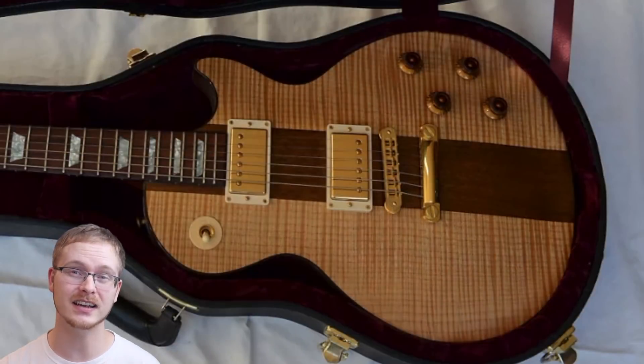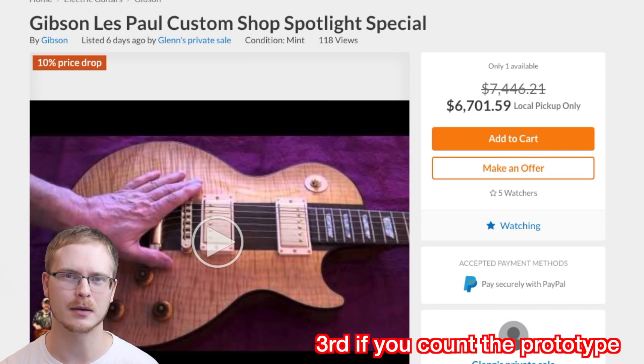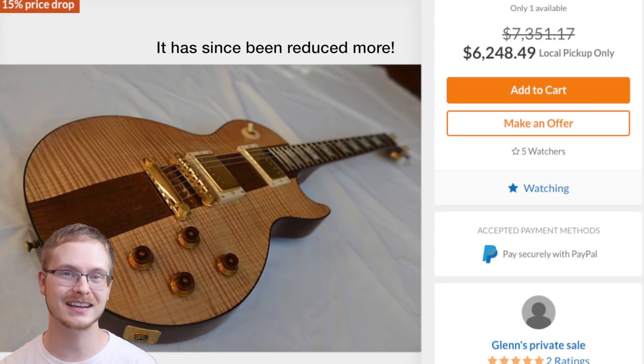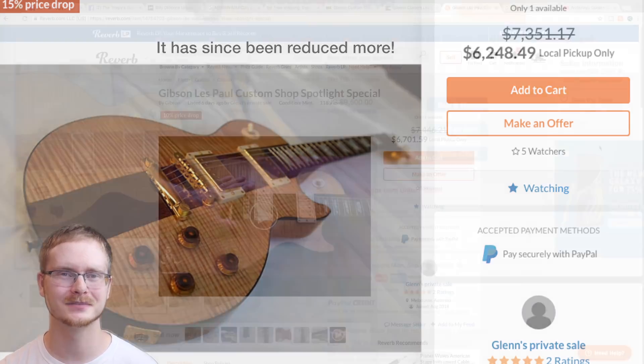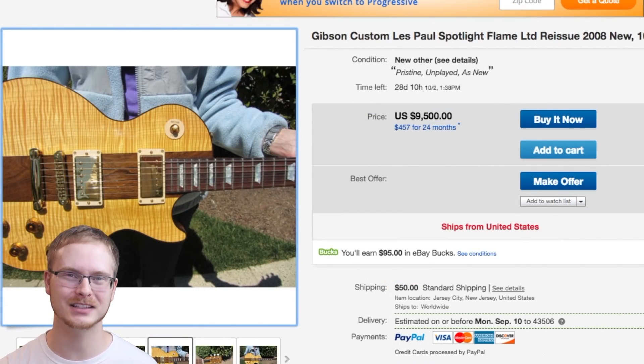Let's discuss availability. Out of all my time looking at and loving Spotlights, this is only the second one I've seen come up for sale. It was initially listed six days ago on Reverb — it's in Australia, they wanted seven and a half thousand, now down to about six and a half. I can't imagine there's a very wide audience for this kind of bizarre-looking guitar. The other one has been on eBay for as long as I've been into guitars — unplayed for ten years, well, that's because it's been for sale for ten years at nine and a half thousand.